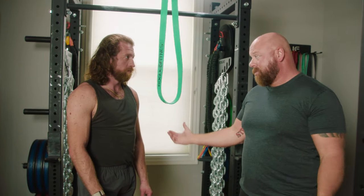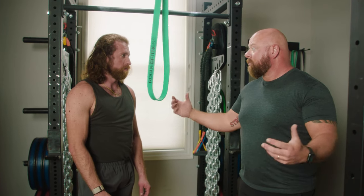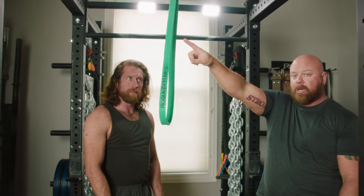That's the banded ab crunch. For more great accessory movements — especially for lower body, which are hard to find — we're going to cover a bunch more of those this week and over the next couple of weeks on the Barbell Launcher channel. You can click the link right up there.